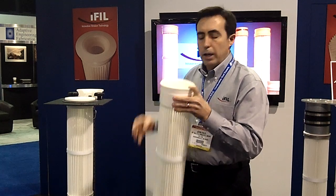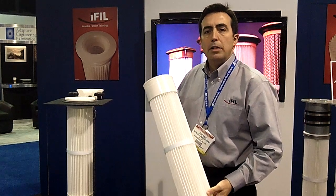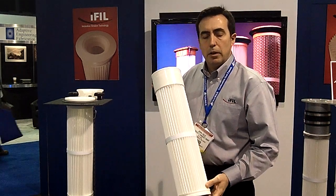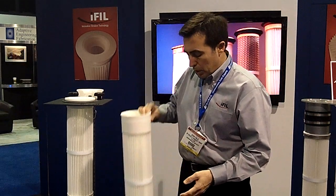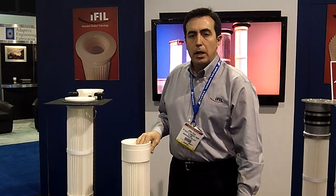We've got all kinds of varieties available, both in mold designs and media options and other construction features. If you have any further questions, please visit us at www.ifillusa.com.